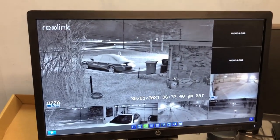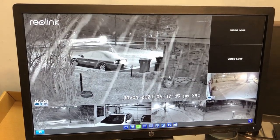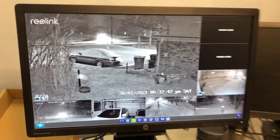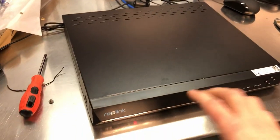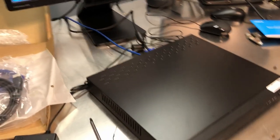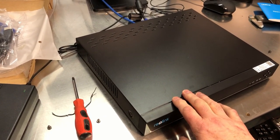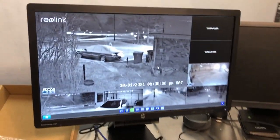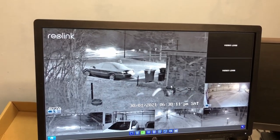One thing to keep in mind is that this NVR — and really any NVR — is not designed to work with battery cameras. Battery cameras are designed for intermittent viewing and recording, not for constantly streaming to a recording device. You would absolutely destroy your battery in no time, even with a solar panel, if you were constantly feeding video to a recording device. It's really for wired or powered cameras meant for constant streaming.